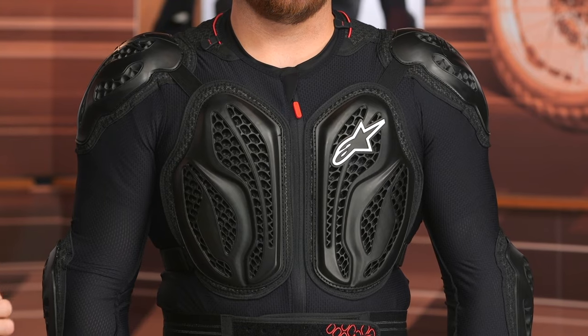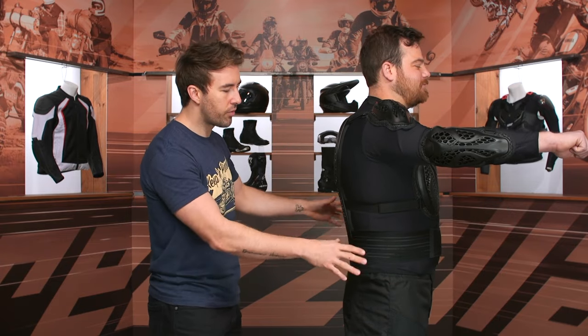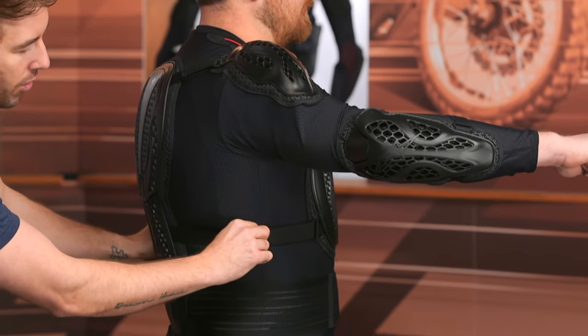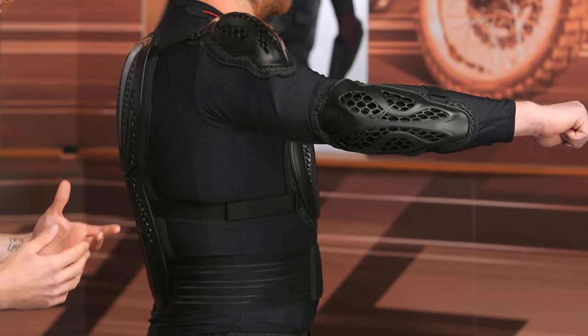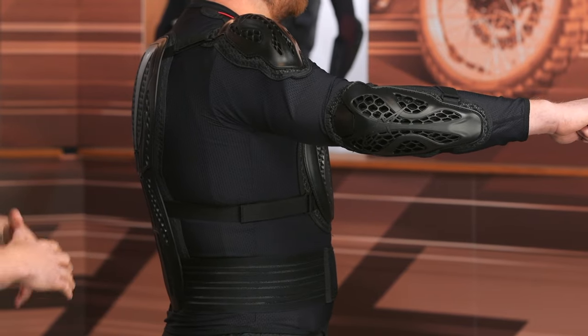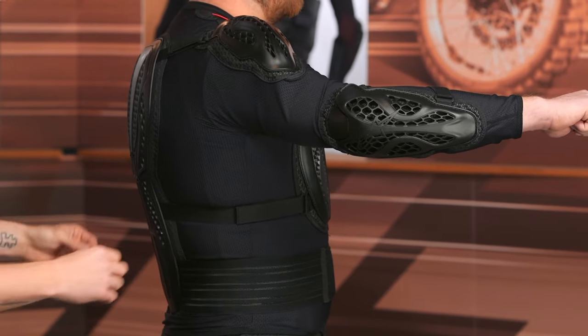There's a kidney belt with some elasticity built in, so really great adjustability to make sure everything's nice and snug. On the side, this is just more of that stretch mesh material — not really any adjustment needed there. But I do like that they've given you a little adjustment right here around the waist. If it starts to relax, or the sizing is kind of in between — maybe you have a bigger chest but a smaller waist — you can cinch this down and keep everything in place.